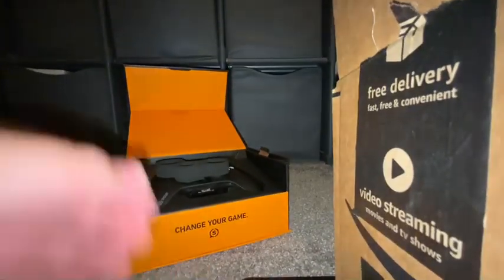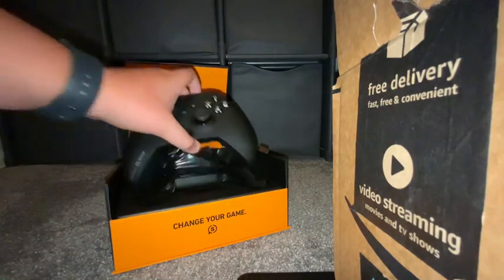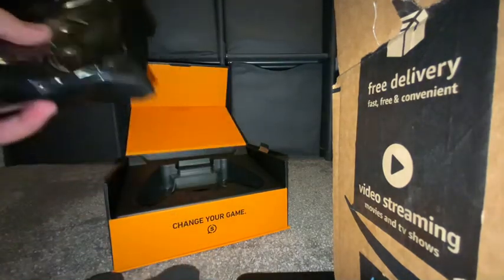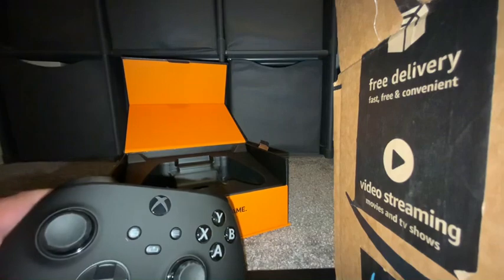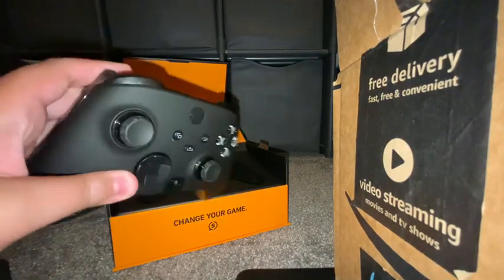It comes with a really nice insert on top of the controller, and here's the actual controller. It comes with this little protective film, which is trash — so here's the actual controller. It's pretty nice.